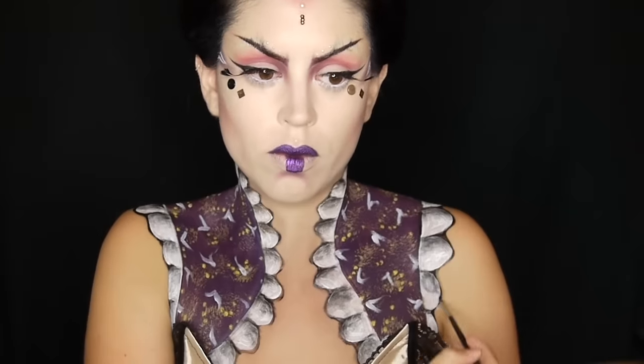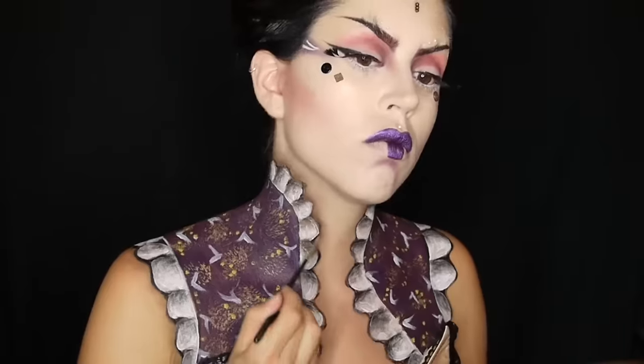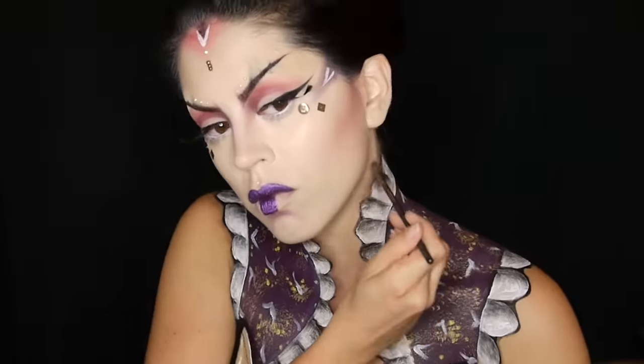For now I'm just creating the eyeshadow supposedly cast by the garment onto the skin, using some brown eyeshadow. Feel free to mix it in with some black if you want it to be more dramatic.